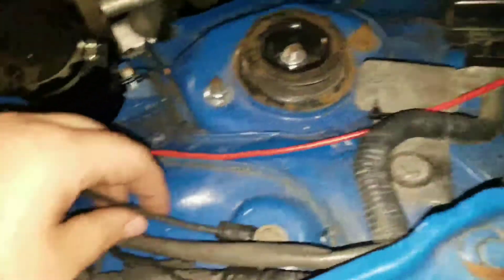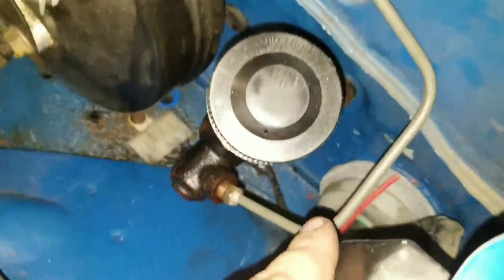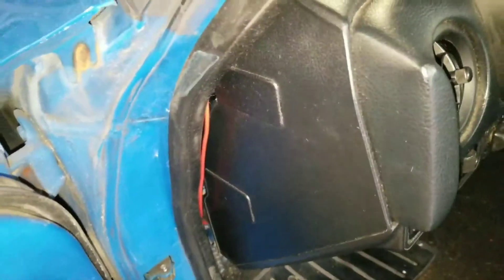What I did was I grounded it to the chassis here and ran this power wire through this big harness here through the grommet — I've got to put that back in though — and that comes out over here on the dash.